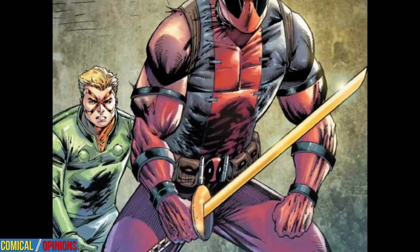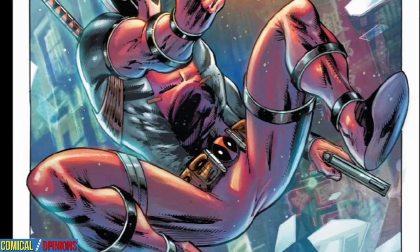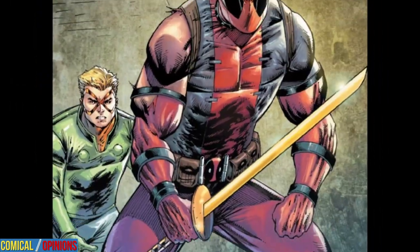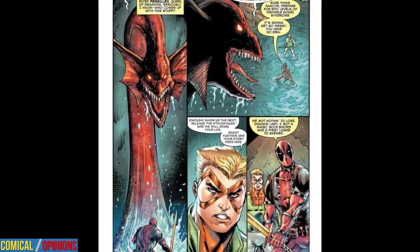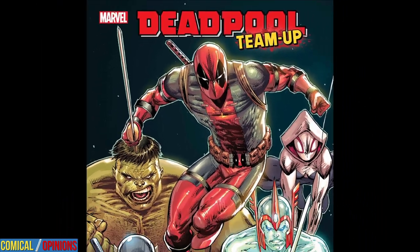Artist and writer Rob Liefeld begins his very last assignment at Marvel by sending the Merc with a Mouth on a mission to retrieve priceless dragon eggs to smooth things over with the Nakatori clan. The mission, of course, doesn't go as planned. Let's talk about it in our review of Deadpool Team-Up No. 1 from Marvel Comics.